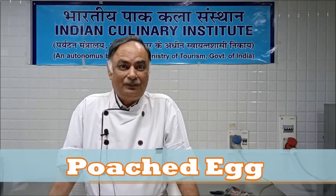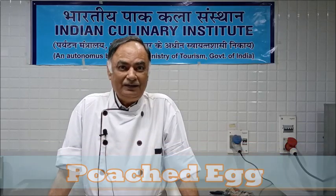Good morning friends. Today, once again in the series of egg preparations which can be served at breakfast time, we are going to prepare poached egg.